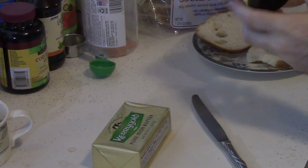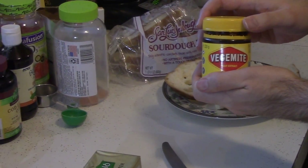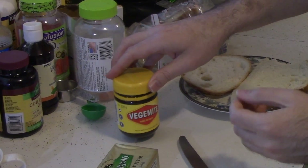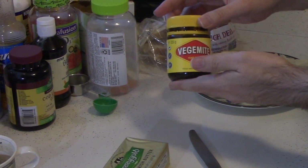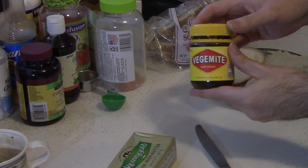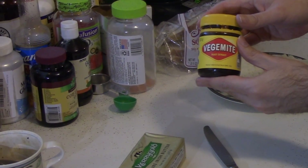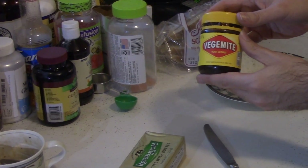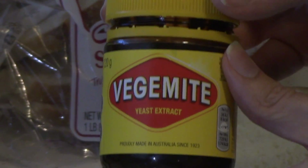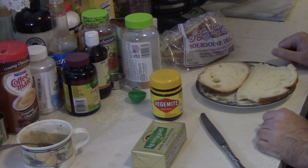I'm gonna show you how an American eats Vegemite — well, actually based on what I understand Australians do, but my own way. You'll see a lot of people who just take a spoonful and say 'oh my gosh, this tastes awful.' First rule of Vegemite Club: Vegemite is not Nutella, it's not peanut butter. Hugh Jackman once said it's salt — you use it sparingly.